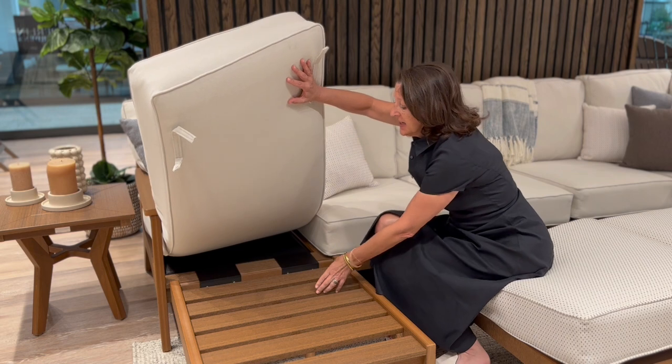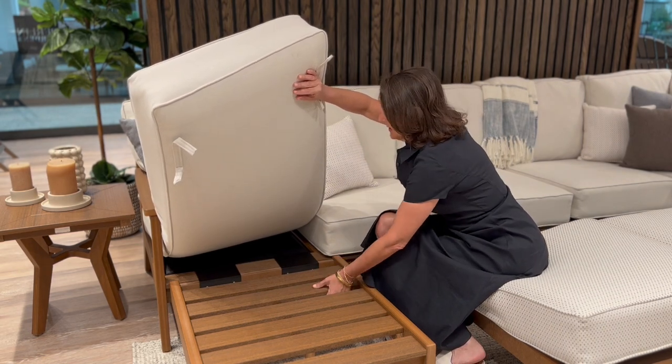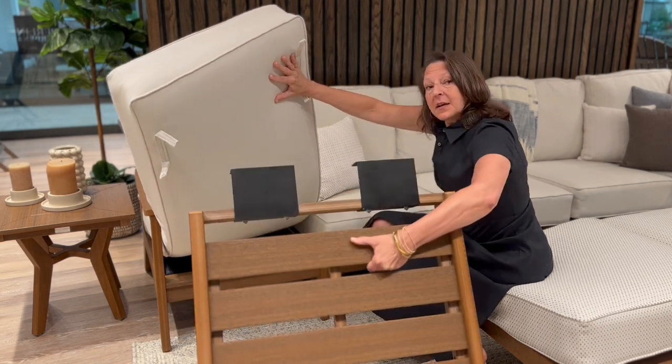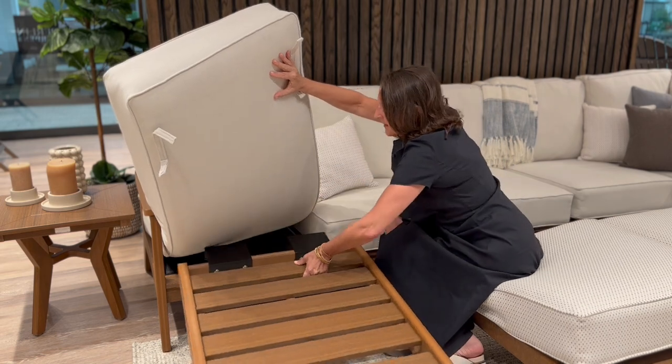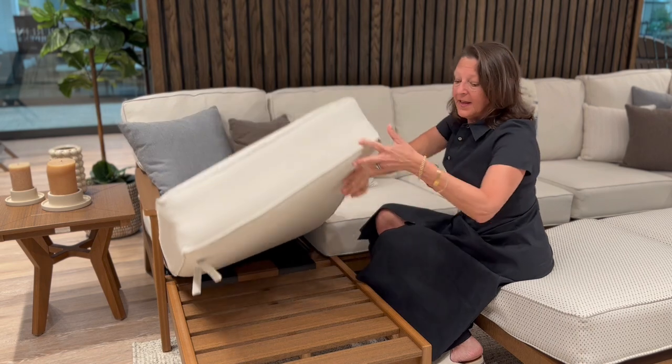If you already have an existing set, one option would be to buy a chaise lounge cushion and then get a chaise lounge attachment. It simply comes off and then you click it back on. The value of this is that you're able to move that leg portion to any one of your modular pieces.